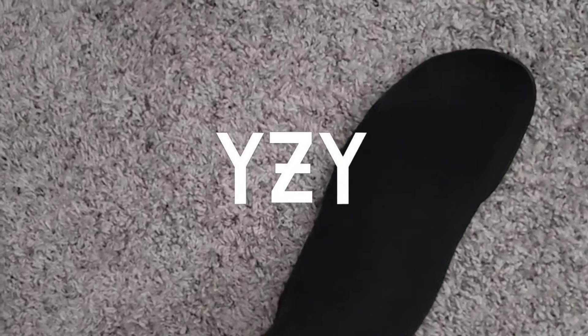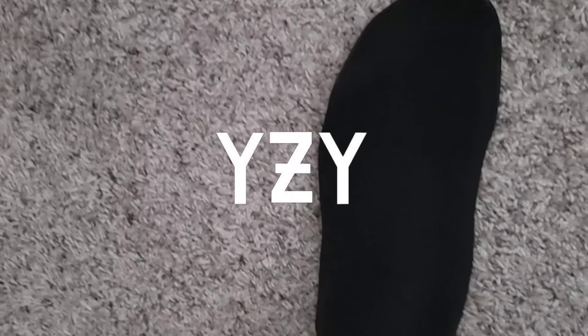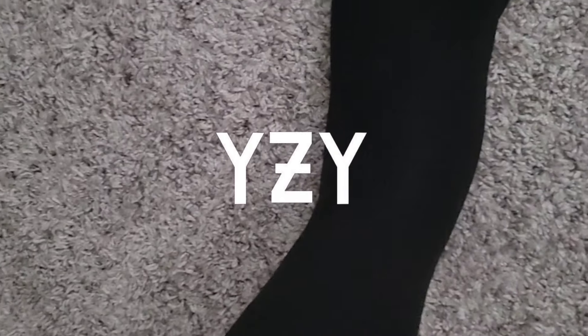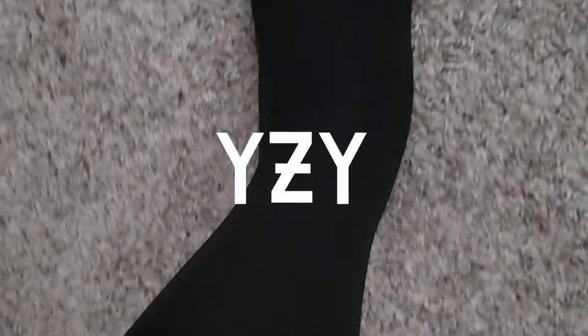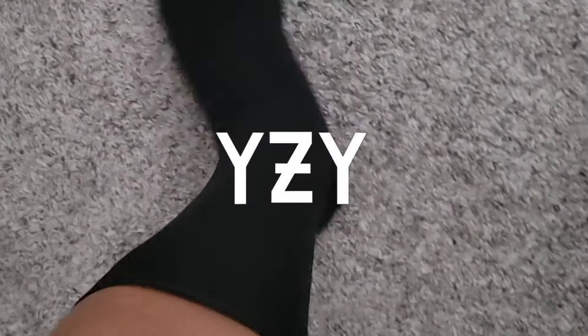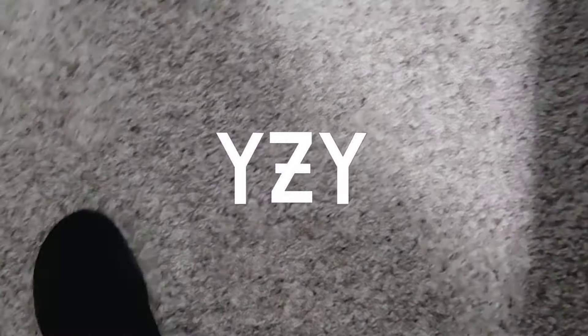All right, I got them on. Took a little minute for me to get them on — I'm pretty sure other people don't have as much trouble. But these are actually comfortable, actually feels real good.